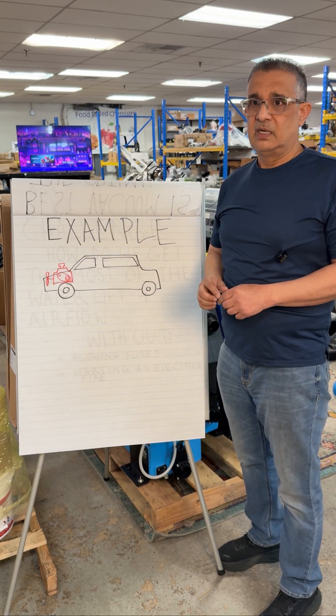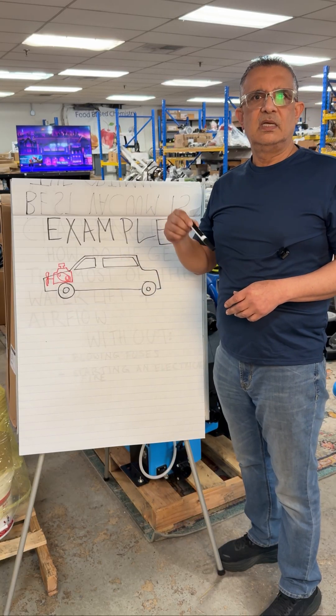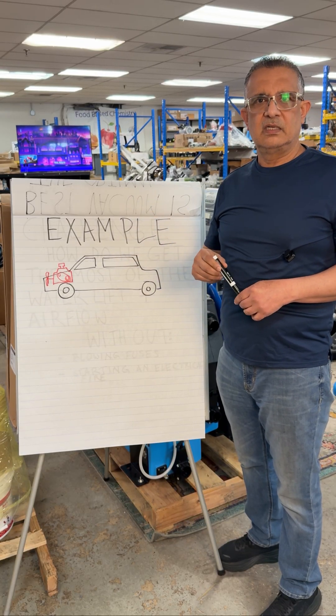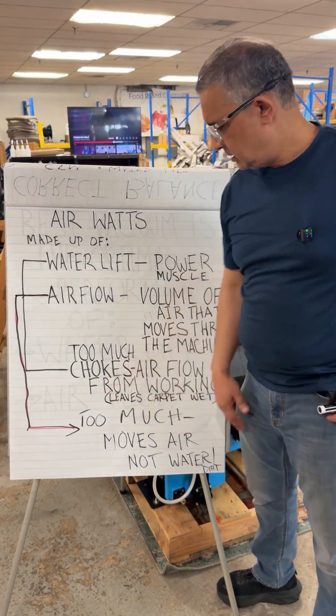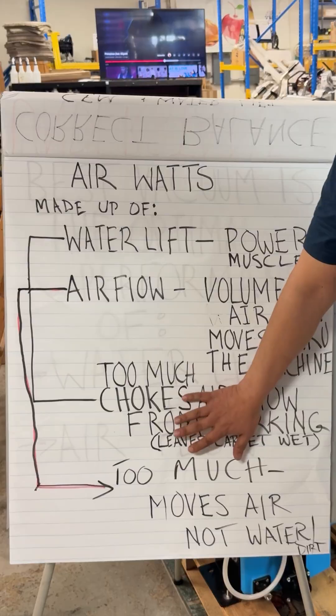That's why the engineers can do it a lot better. All of the stuff that's made or passes our standard has those features. This is probably the hardest thing to understand, but just stay with me and I'll give you an example.